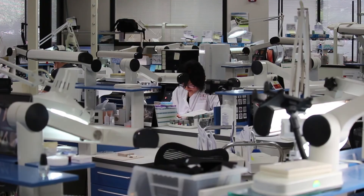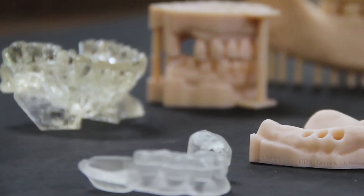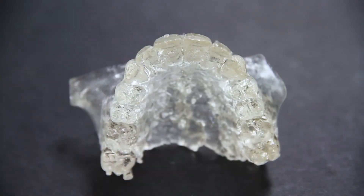LSK 121 is a dental laboratory. We fabricate crown and bridge, implants, denture, and some of the ortho stuff. We fabricate everything in-house.